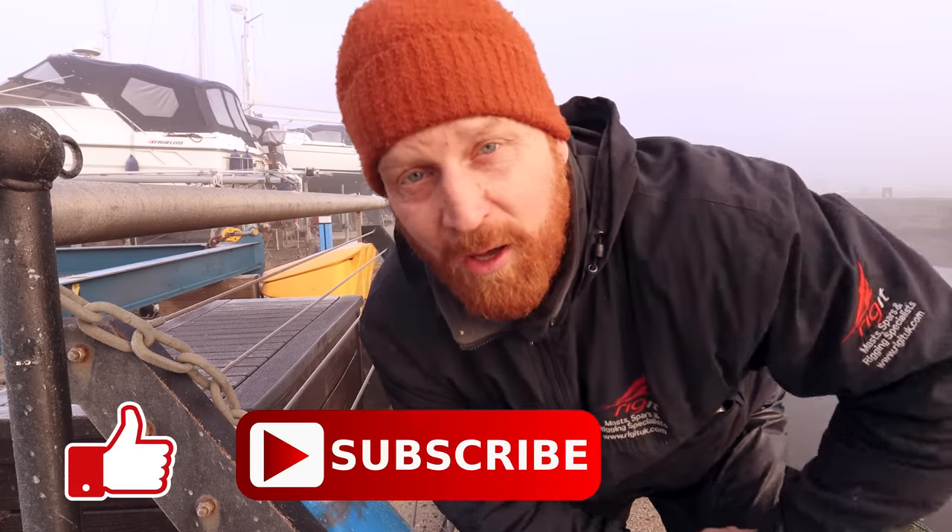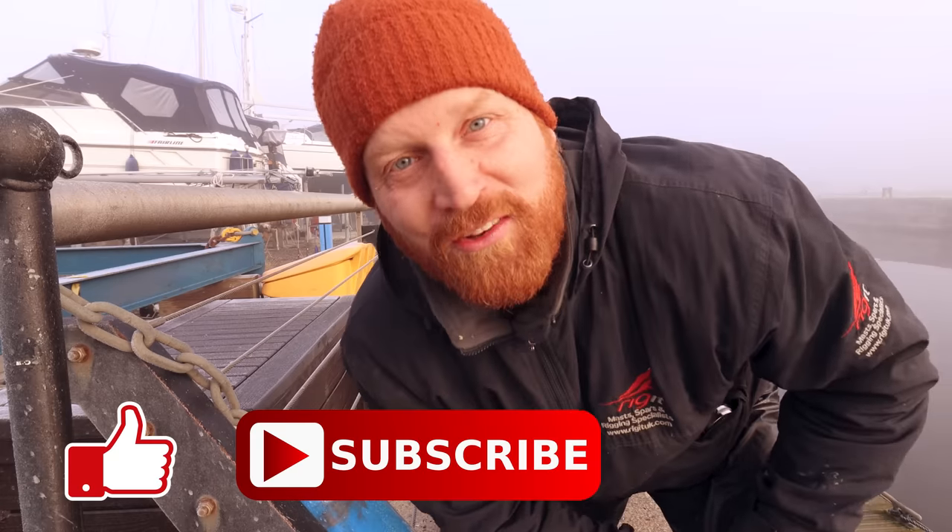I need to get back to work, so I'm going to have to love you and leave you. Thanks for stopping by — drop a comment, drop a like, hit subscribe, or don't. We'll see you next time.